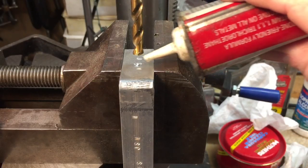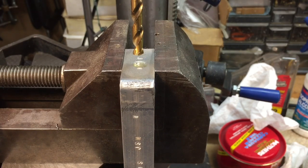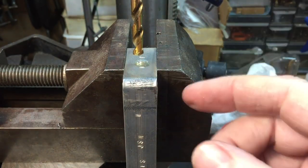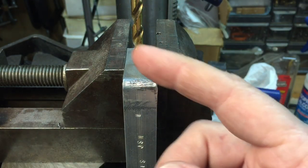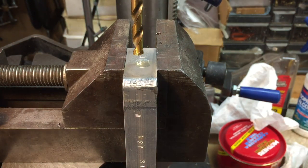Now when you use the right cutting fluid, what happens is not only does it help the tip grab the metal, but you see these little flutes here — the chips that come off of the cut will follow up the flutes. The oil will help them climb up the flutes, and you can see how that works.